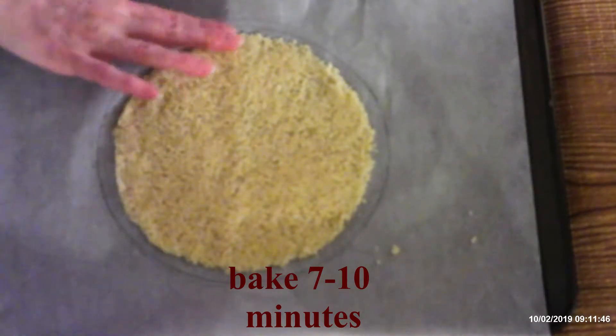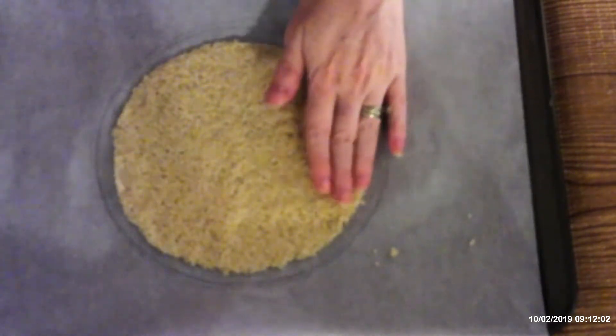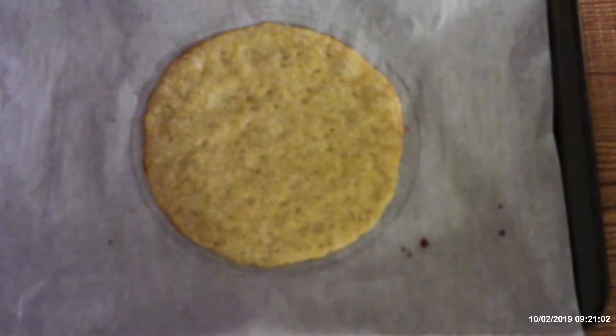Bake seven to ten minutes, or until the edges are nice and brown. Make sure you check that the edges are browned when you take them out — that way you know your tortilla is going to be sturdy enough and crispy enough.